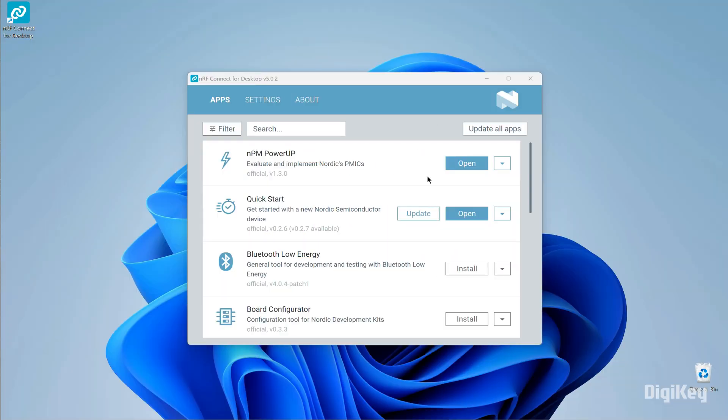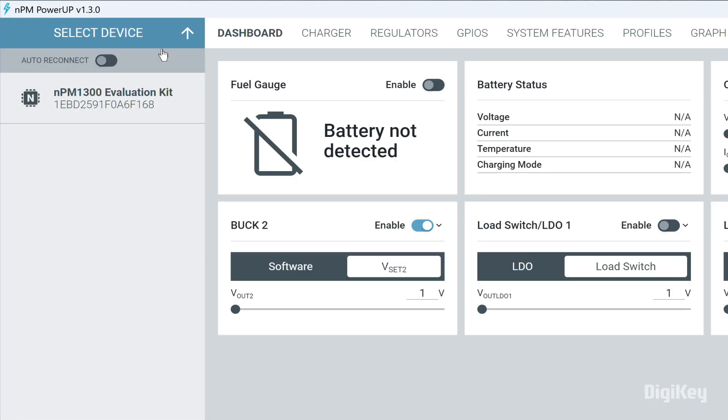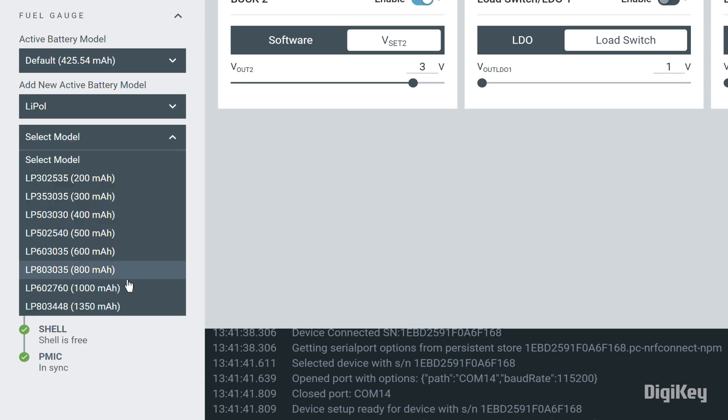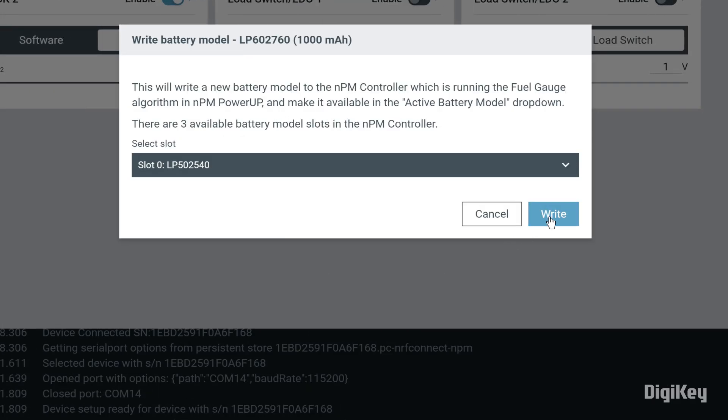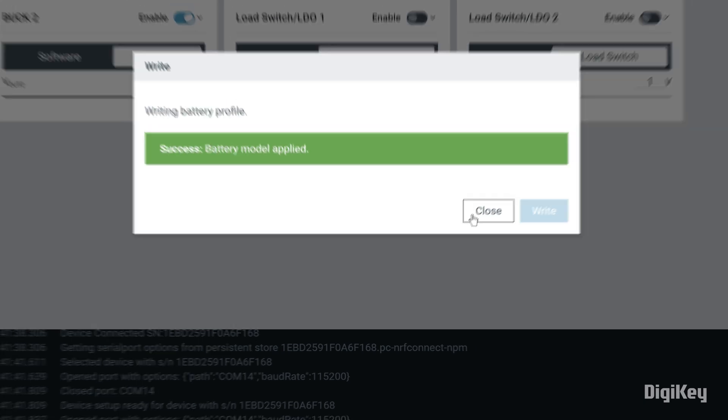Install and open the nRF Connect desktop application, then install and open NPM power-up. Click Select Device at the top of the left panel and select the NPM1300 evaluation kit. In the fuel gauge settings, select the appropriate battery profile. If you also have the NPM fuel gauge board, you can create a custom battery profile.